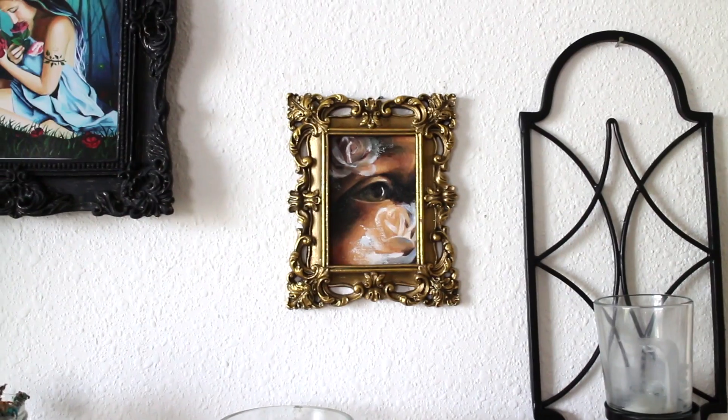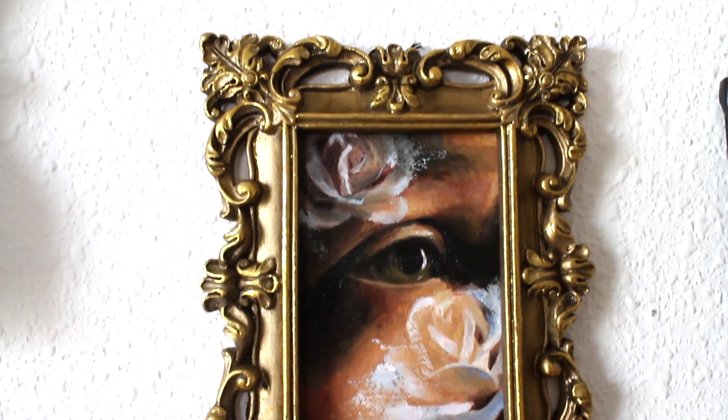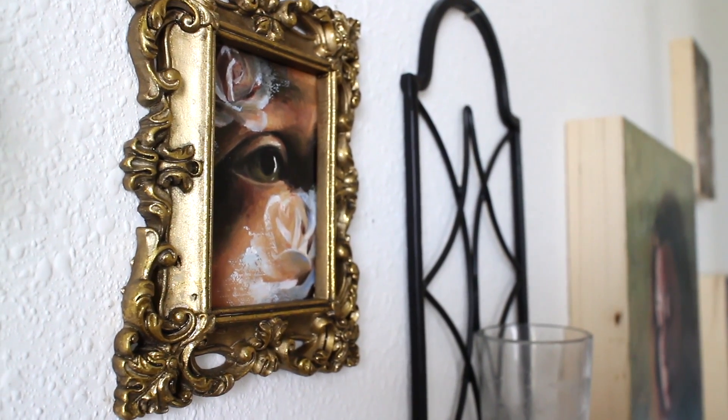I hope you enjoyed this painting time-lapse. Thank you so much for watching. I hope you have a beautiful and inspiring week, and I will see you in my next video. Bye guys!